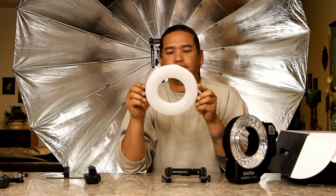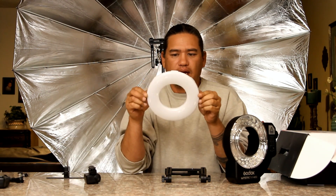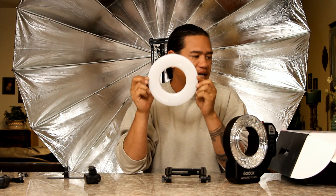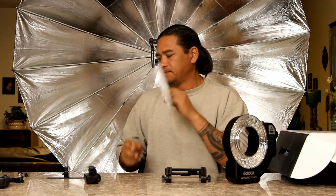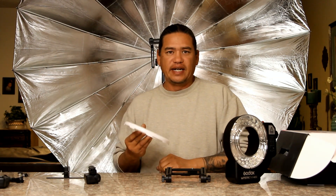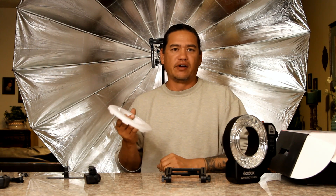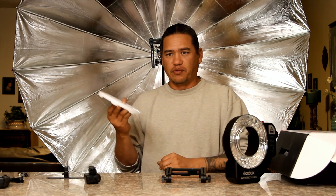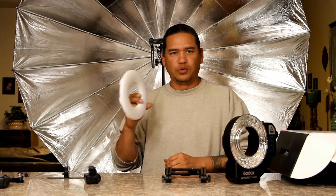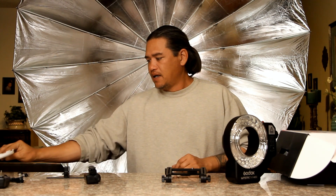Here we have the diffuser cap that comes with the unit. I normally do not shoot with these on the camera because of the headache situation, unless I'm in dire need and I don't want to be carrying a big bunch of light equipment around with me — a stand, a modifier. Then I will use the ring flash as a fill.